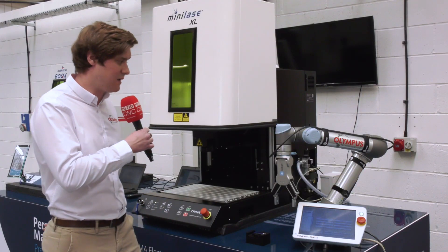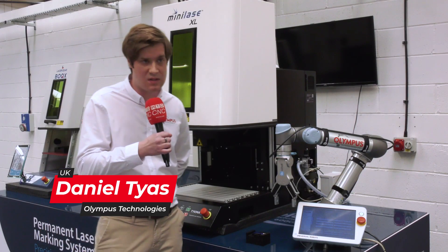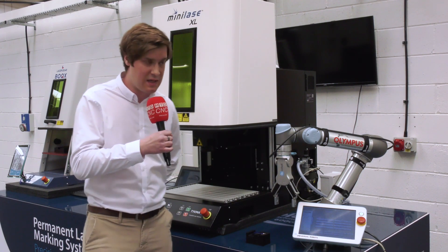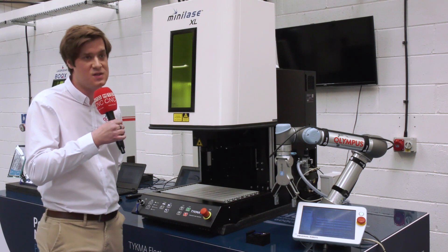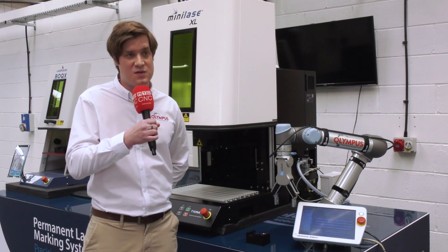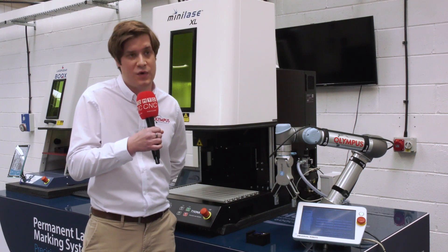All you really need is a desktop to put them on. If you require laser marking, this is great because it's a ready to go system — there's no complex integration. It's a robot out of the box, a laser out of the box, and an install of a piece of software. You might need possibly half an hour's worth of programming and you can literally be in production that quickly.